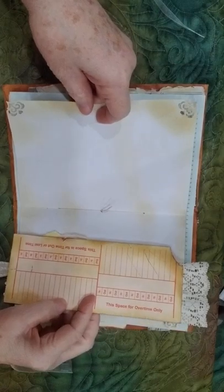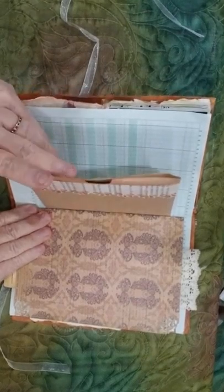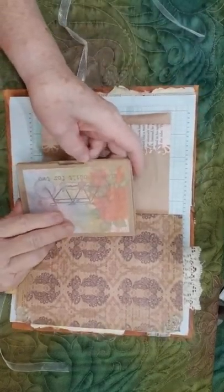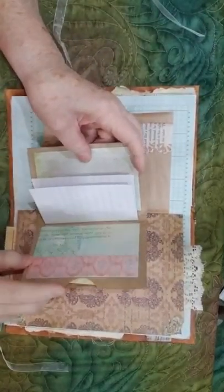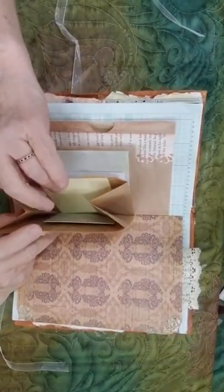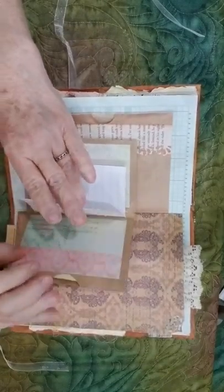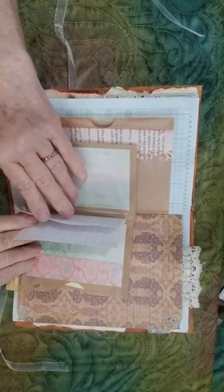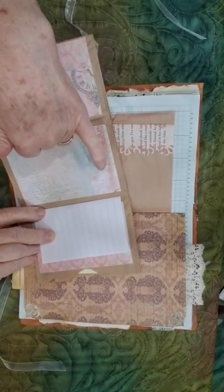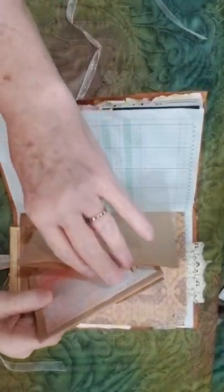This is the center — it's a three-hole pamphlet stitch. This is the back side of the paper bag and it has another paper bag inside it that has been made into a little place with some guest check pieces, some pieces of cardstock like journaling cards, and some random pieces of paper. And there's a pocket right here — just another fun place for more journaling.